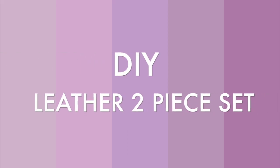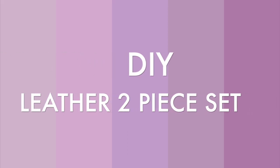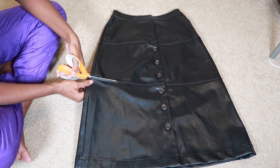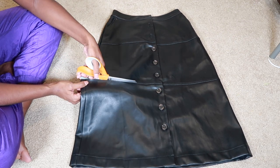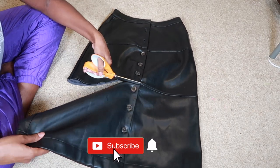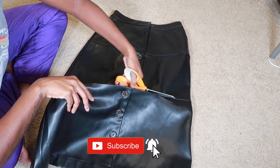To start off, I wanted to make this long skirt into a mini skirt, so I just cut off the bottom portion — and that is all that I did to make the skirt.